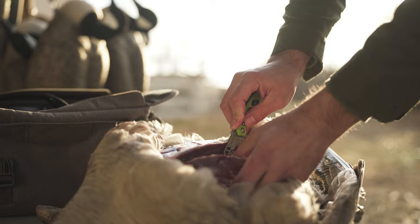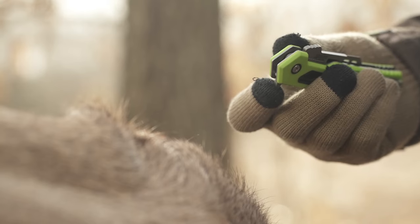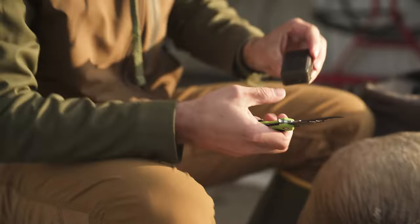With a limited lifetime warranty, UltraGlide technology, and constructed with premium materials, the Enrage knife series allows for quick and safe deployment. For blade removal and installation, there's no more need for pliers or risk of cutting yourself.